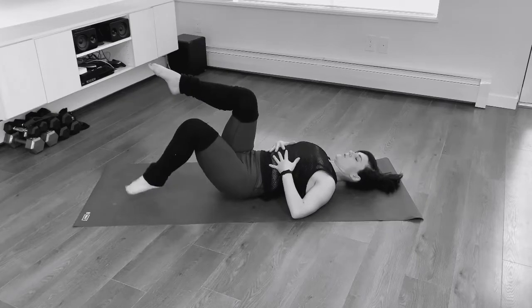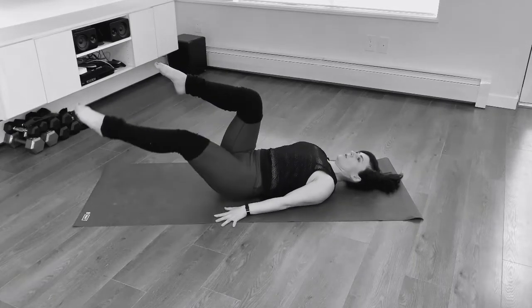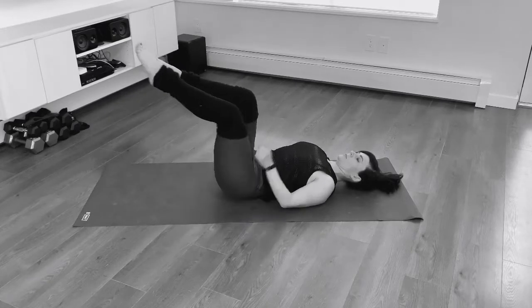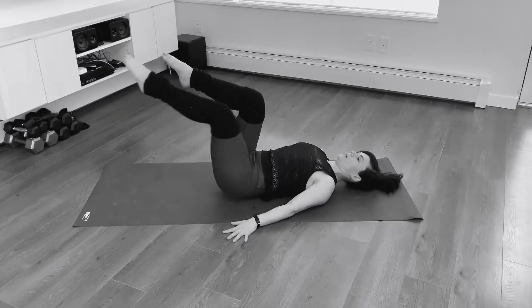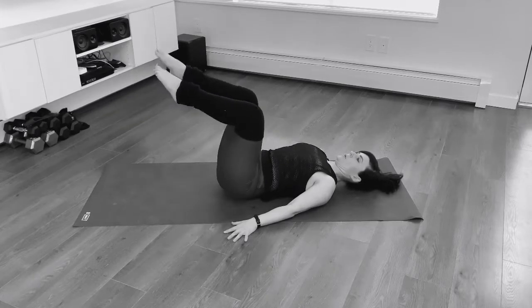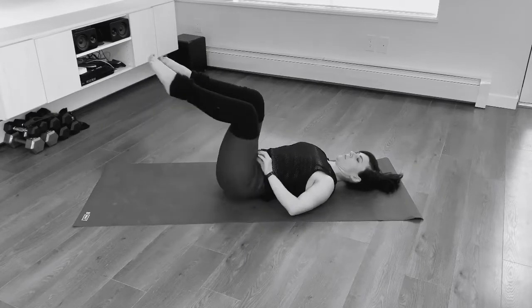Hovering your toe just an inch above the ground, making sure that you're not lifting up through your lower back. Making it more challenging, we begin to straighten our leg out. Focus on breathing into your back and the sides of your body, but keep the front low belly pulled in to stabilize your lower back. Breathe in through your nose and breathe out through your mouth.